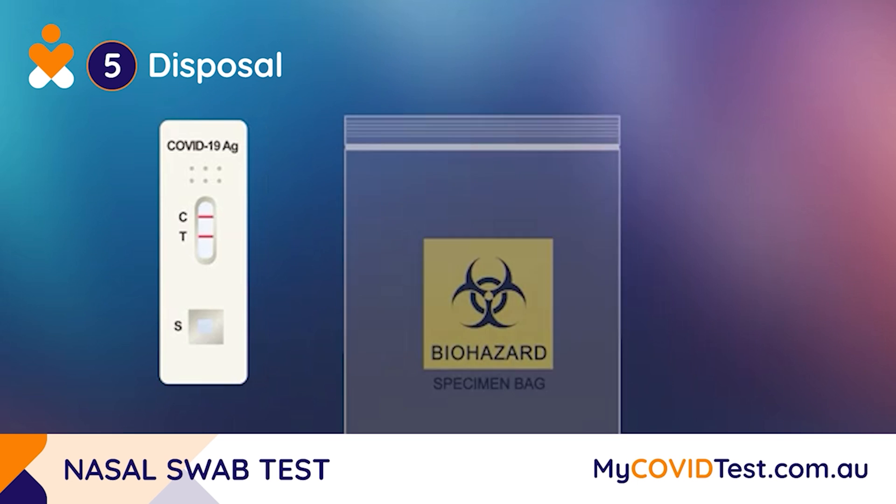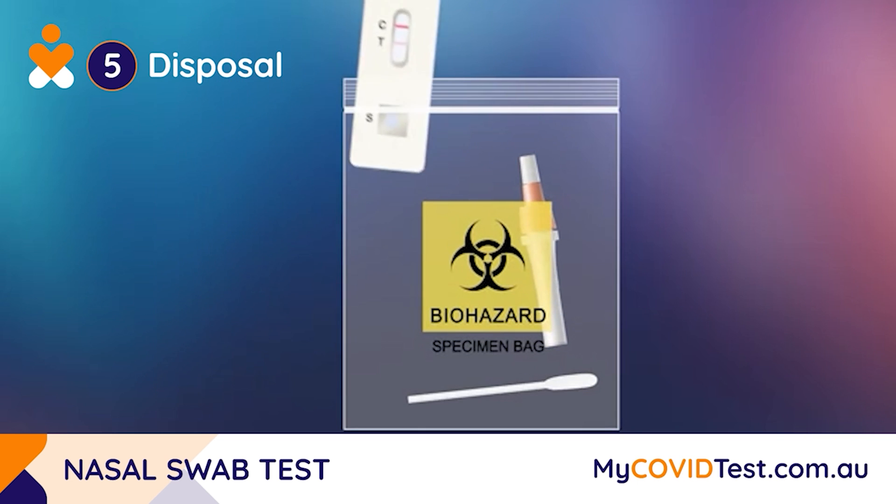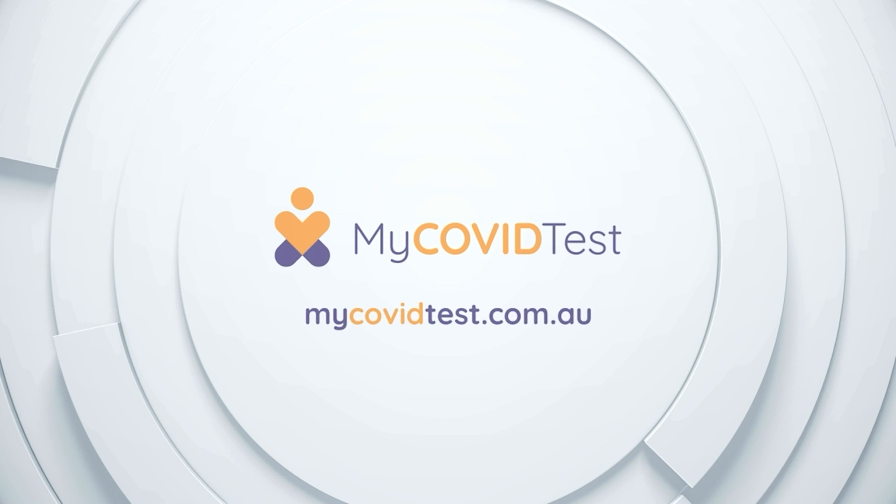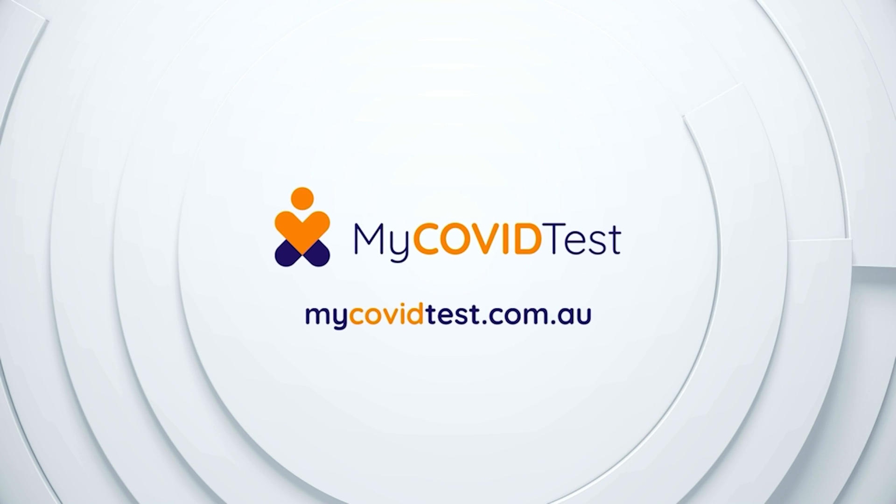Finally, place your used testing device, collection tube, and collection swab into the provided biohazard bag to dispose of correctly. Visit mycovidtest.com.au for more information.